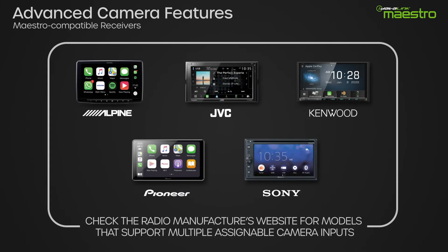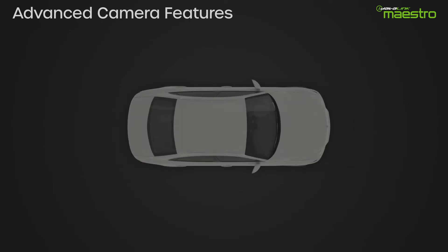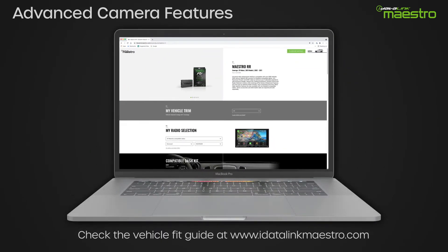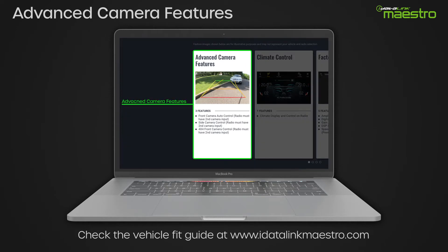When using a Maestro-compatible multimedia receiver that has multiple assignable camera inputs, the Maestro RR enables the rear, front, and side cameras to work seamlessly in the vehicle, similar to the way these cameras work when factory-installed. For these features to work, both the vehicle and the receiver must support this functionality. Check the fit guide at www.idatalinkaestro.com for vehicle and receiver compatibility.